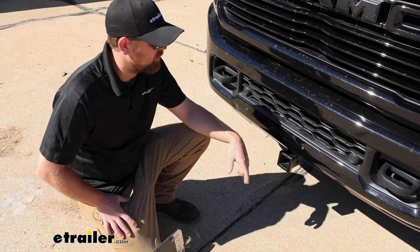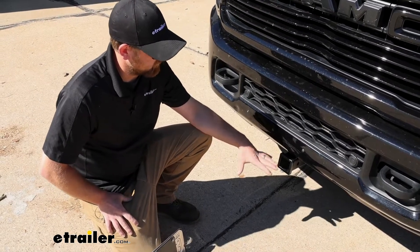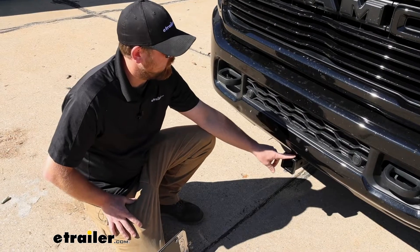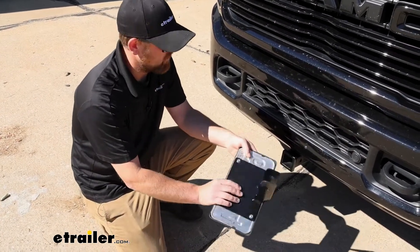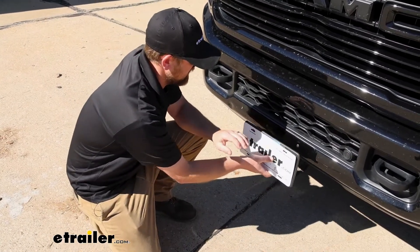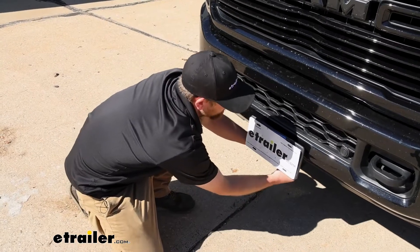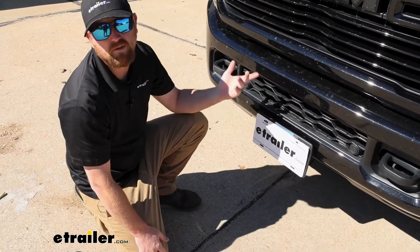This one's also going to have some higher capacities, so it's a little more capable. And going back to the appearance — this is obviously how it'll be set up whenever you're not using it. But if you do have to have a front license plate, they even give you a holder here. They give you a pin and clip as well to lock that into position, and with it like this, you're really not even going to be able to notice that you have a hitch on the front of your truck.